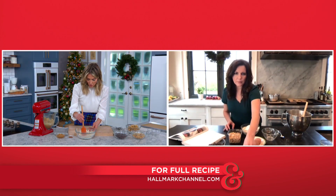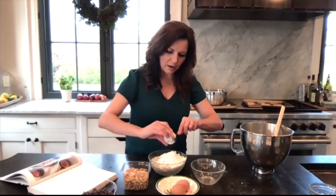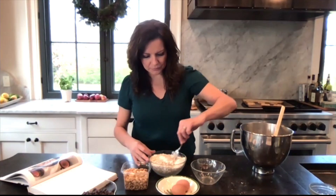So is it important to use the old-fashioned oats, not the quick ones? Yes, it is. It's better for the baking, and also they just add this really good chewy texture to the cookie. The other ones maybe get too mushy when you're cooking them.